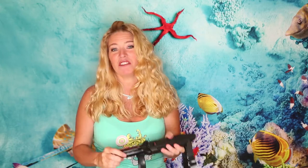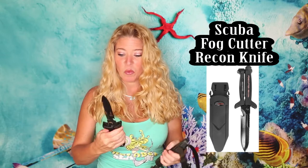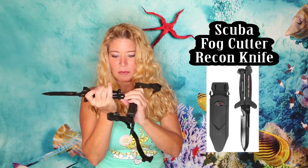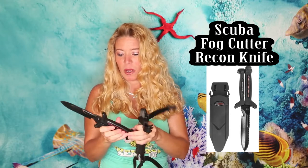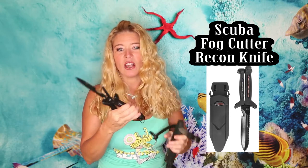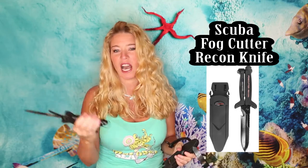This is my favorite tried-and-true knife — it is the Fog Cutter Recon. What's so cool about it is it has a clip that keeps it closed, but once you open it, it becomes scissors. Underwater you can cut line, free animals, cut line off of stuck coral, and it also has a hook to quickly cut lines. This is my favorite knife.